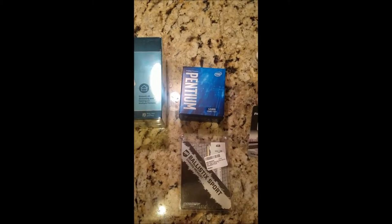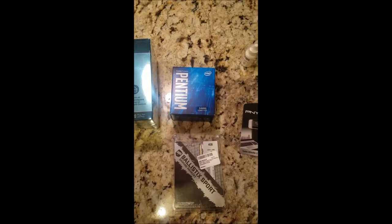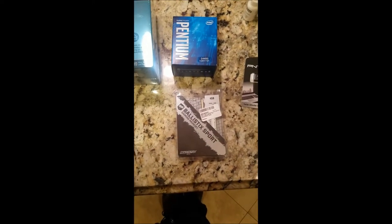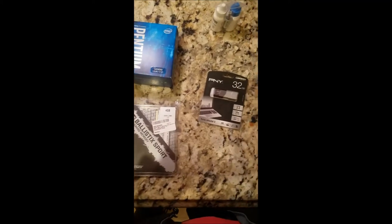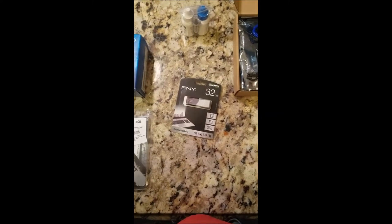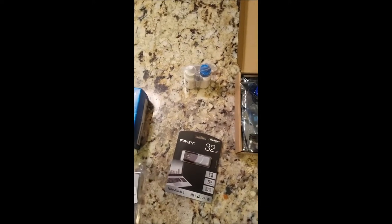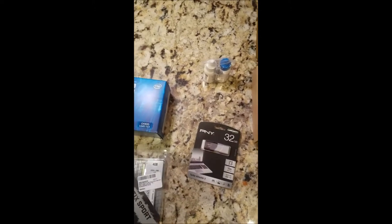Got my Intel G4400 Celeron processor. My Ballistix 4 gigabyte RAM. Got my 32 gigabyte stick that I'll be using for my hard drive. Got my thermal paste for my processor to connect to the board, and the heat shrink.